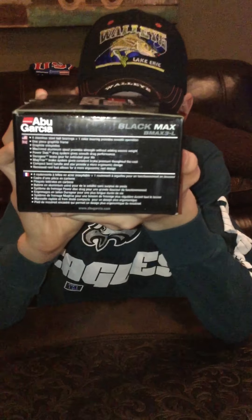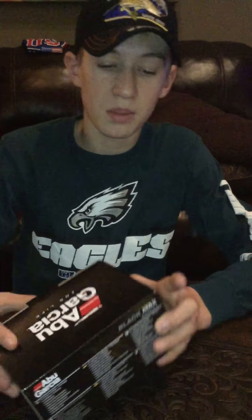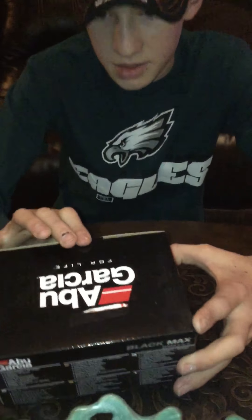I don't know if you can see it there. It's a very nice reel. Oh, it's the Black Max 3, yeah. It is the Black Max 3.